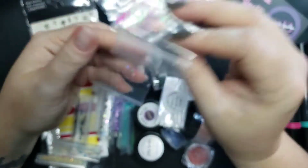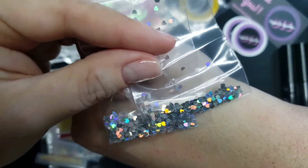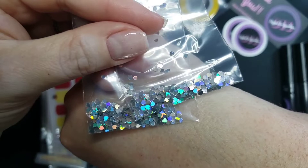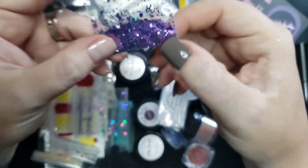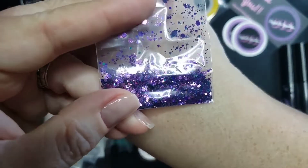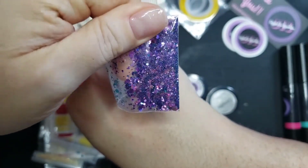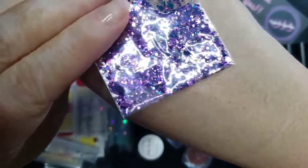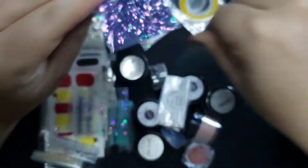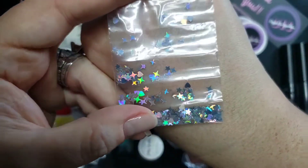Next up we have a hot fuchsia with a little aqua shift. Then we have some silver hollow heart glitters — super cute, and I got doubles so one goes in the giveaway bucket. Next is another mermaidy looking color, purple to dark purple with a blue or teal shift, almost like a chameleon glitter — so so gorgeous. Then we have little stars and hearts.